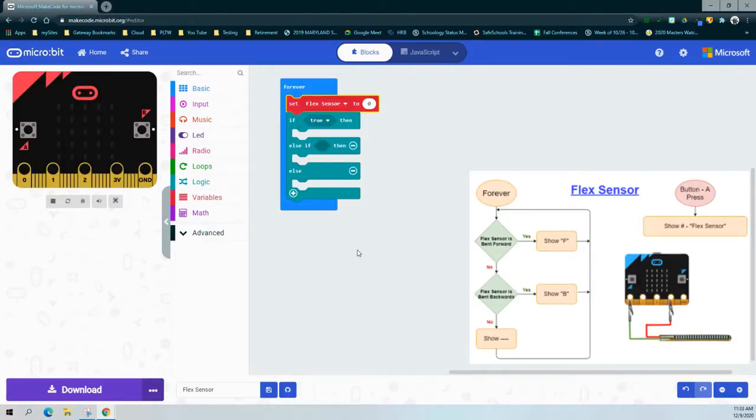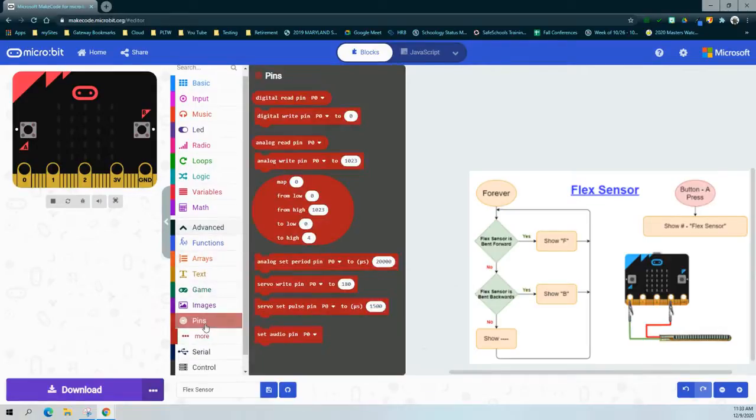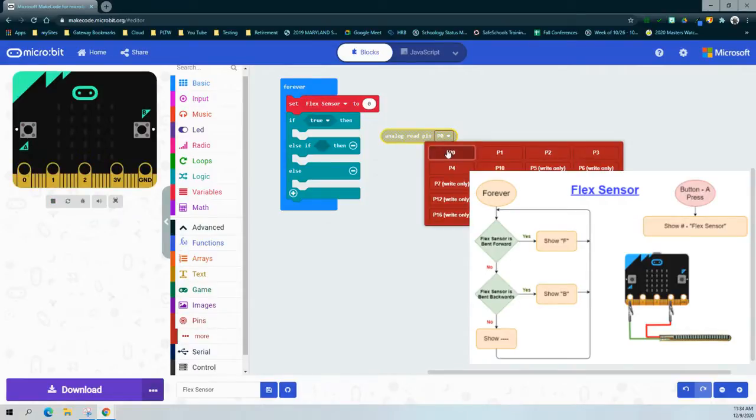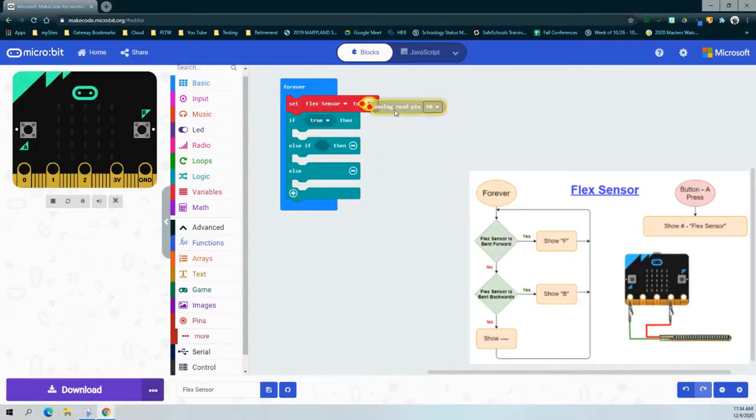Once we set that flex sensor to zero, we need to change our zero to read a specific pin. In our flow chart, the flex sensor is connected to pin zero. We go to our advanced section, find pins, and — unlike the pressure sensor which used a digital read pin — our flex sensor is an analog sensor, so we're going to use analog read pin. We set that pin to zero, and now anytime we call the flex sensor variable it will read whatever the value is on pin zero.